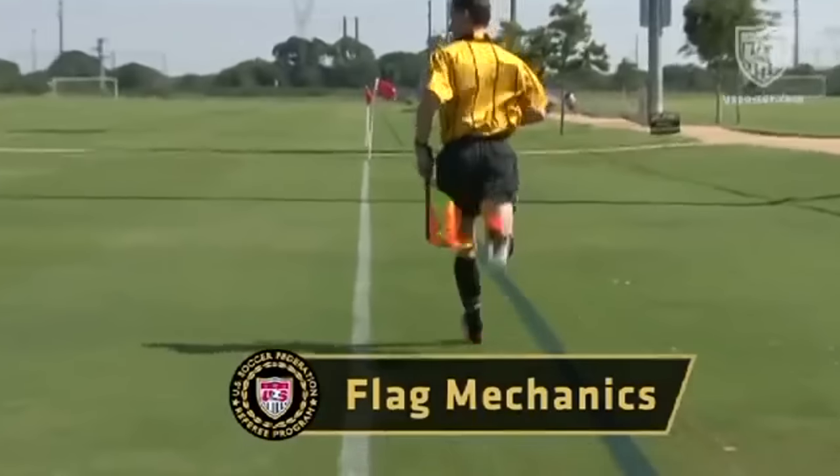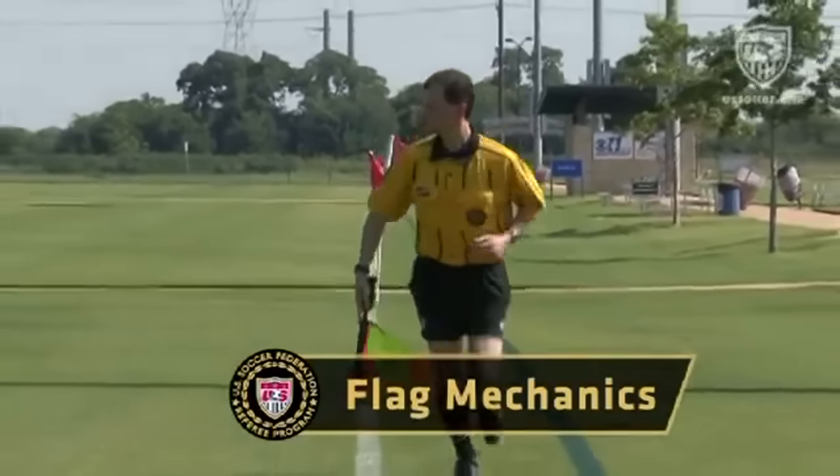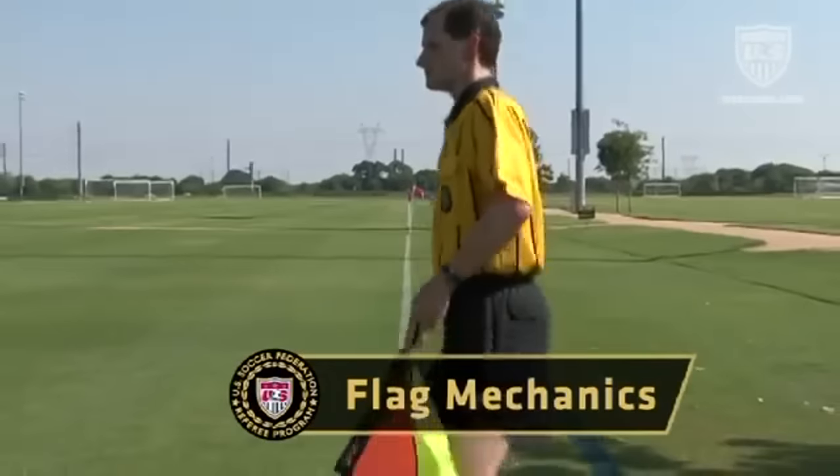The flag is a core element in most signals. The location on the touchline, the stance of the assistant referee, and even which hand is being used to hold the flag are also elements which can convey important information.